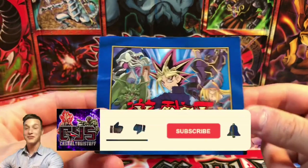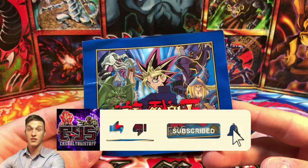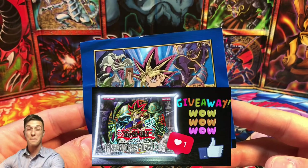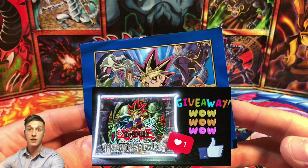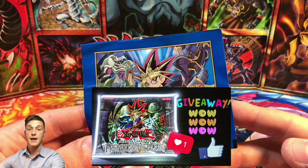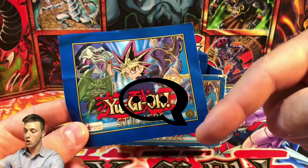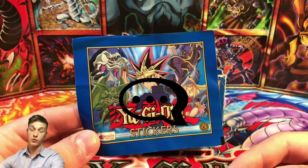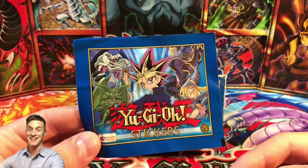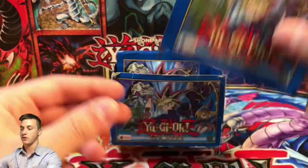If you're enjoying my channel guys, please make sure to leave a like, subscribe, and turn on the notification bell. Also enter the giveaway I'm doing at the moment — it's a massive giveaway. If you're just finding this video and there's still time before the 11th of June 2020, leave a like, subscribe, leave a comment down below, and you'll be entered to win a Portuguese Metal Raiders first edition booster box. I'm giving back to you guys for all the love and support you've shown me on the channel.